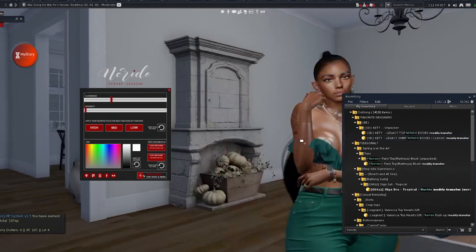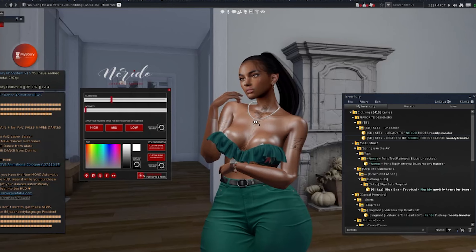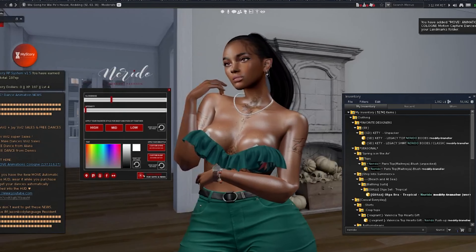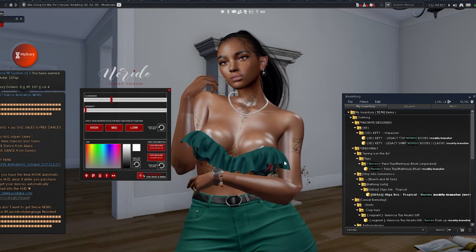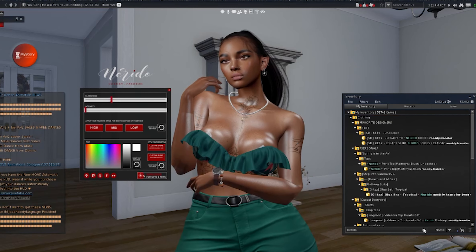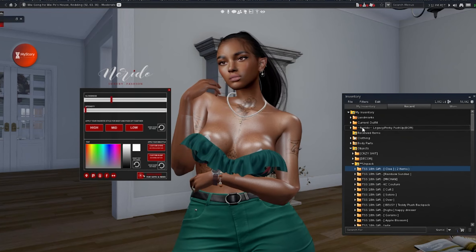I'm so glad that this creator made this push-up bra for Legacy, because I was going around wondering why there isn't one for Legacy when there's Juicy Boobs for Doofy. Unfortunately, the mesh body shop won't do it, so independent creators have to take the time to do stuff like this — if they want to. And that's what you kind of have to hope for.